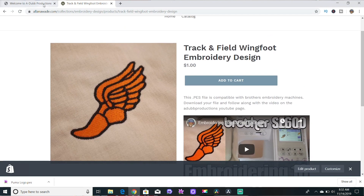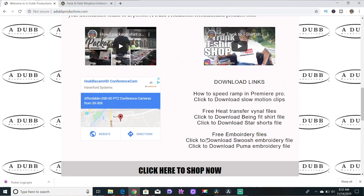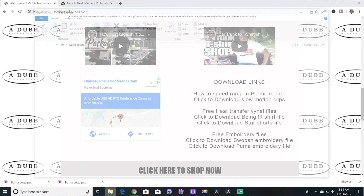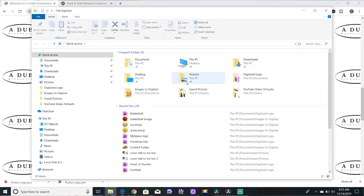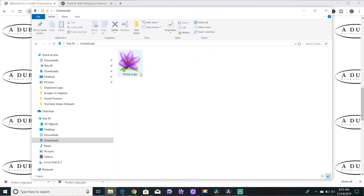We're gonna go to adub productions and download a file to simulate the download link. I have a few free files on here — a Nike swoosh embroidery file and a Puma embroidery file. I'm gonna download the Puma embroidery file. You can see it's been downloaded and it's now in our downloads folder on our PC. Click on downloads and there's our file.